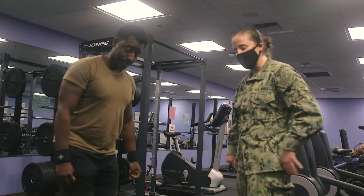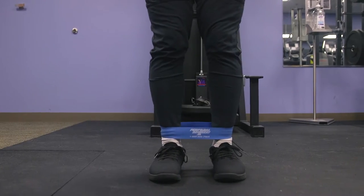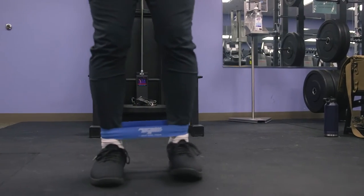I recommend doing that two to three times before you go out on a run. It's good to get those hips activated. If you want to increase the difficulty, just slide the band down to your ankles and do the same thing — same form, keeping those toes pointed straight ahead.